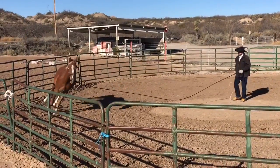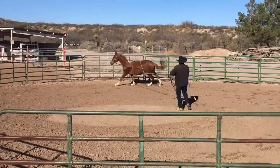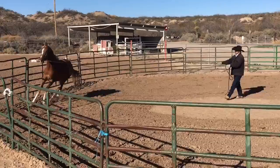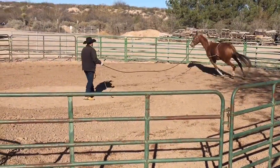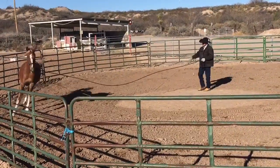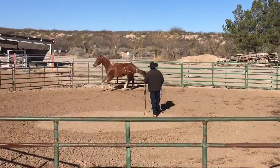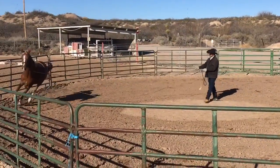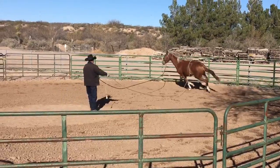Now if I were to hold it until he kicked up and then release it, he would learn that he is supposed to kick up to get release from the pressure. But the release from the pressure is actually coming before he kicks up, and so he's learning that the kick up has nothing to do with the release from the pressure. In this way, I can train him to ignore this particular pressure rather than respond to it.